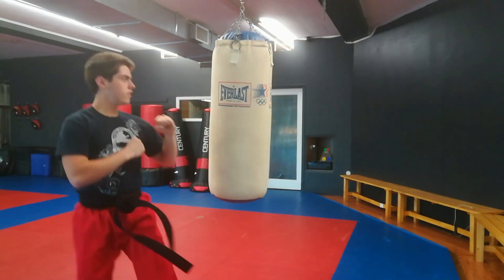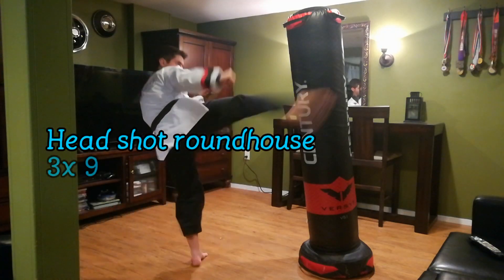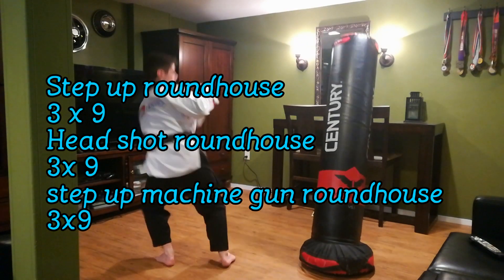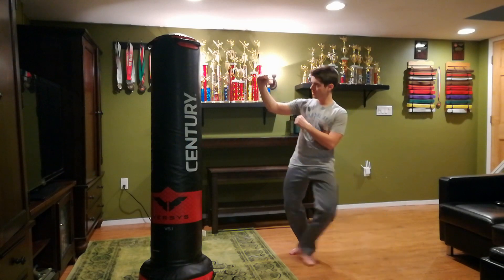Welcome back to Kyo Sin In Mark Taekwondo. Today we're working on our roundhouse kicks, doing a little machine gun roundhouse kick drill and some other types of drills. The aim of these drills is to give you the technique you need to succeed with your roundhouse kicks.